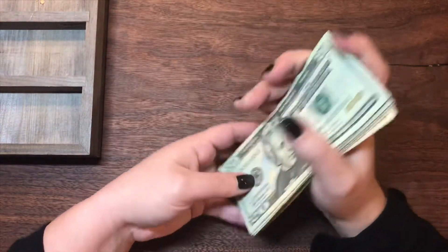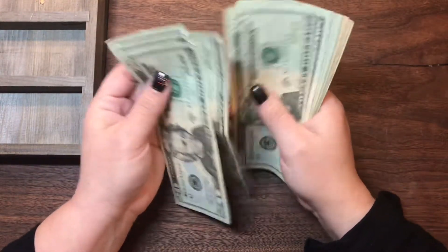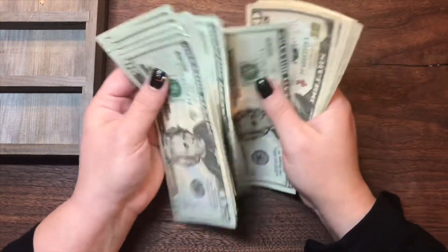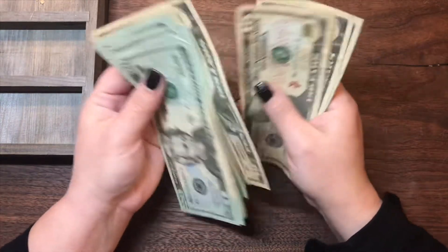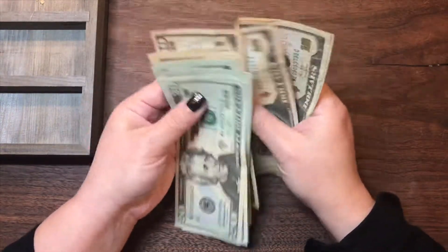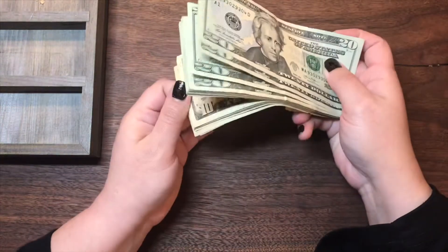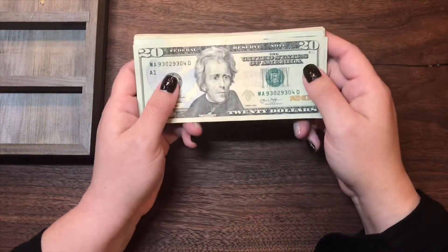Let's give it a quick count first — it should be $360. 20, 40, 60, 80, 100. 20, 40, 60, 80, 200. 20, 40, 50, 60, 70, 80, 90, 300. 10, 20, 30, 40, 50, 60. I like to do these in 20s and 10s so that I can equally distribute them amongst my saving envelopes. So let's set this up real quick and then we'll get started.